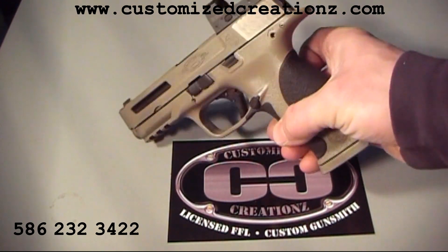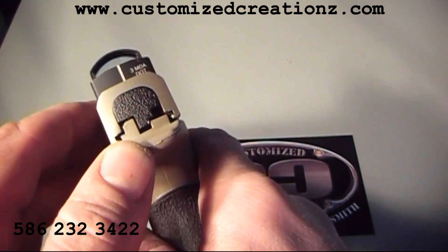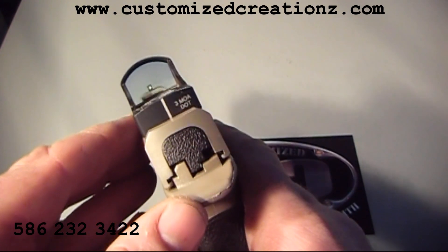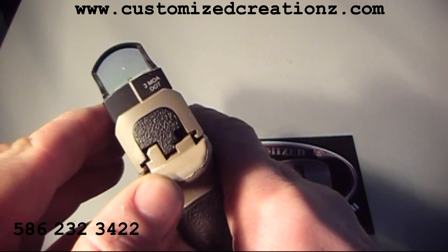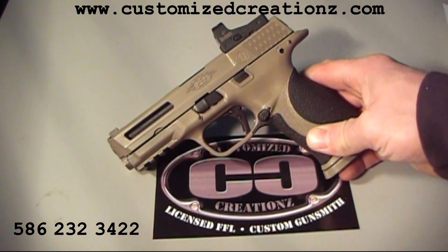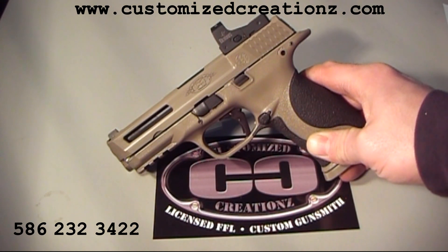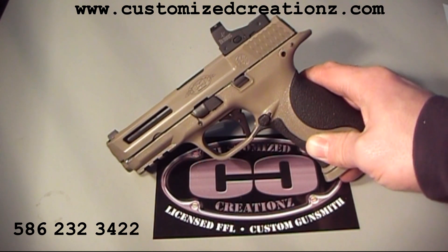Next, you're going to notice the custom mounted Burris Fast Fire on here. Let's see if we can turn it on for you. Red dots seem to be becoming the next thing in handguns. We wanted to be able to offer it to our customers on just about every gun we have — we've done Glocks, XDs, SIGs, Smith and Wessons like this one, and other models as well.